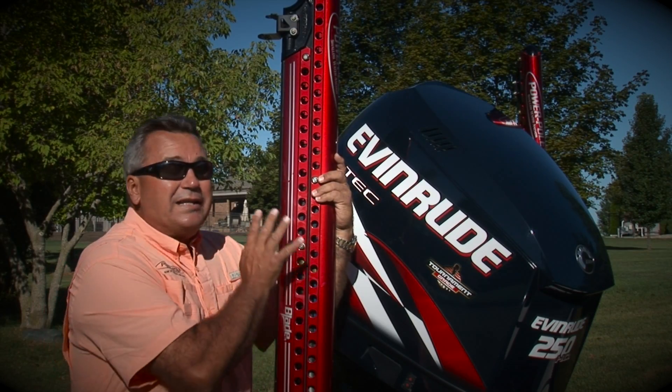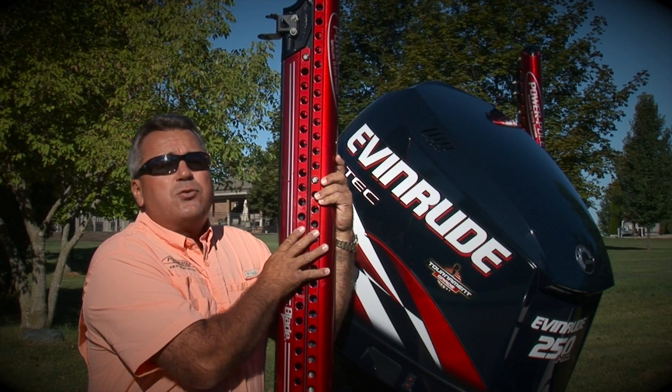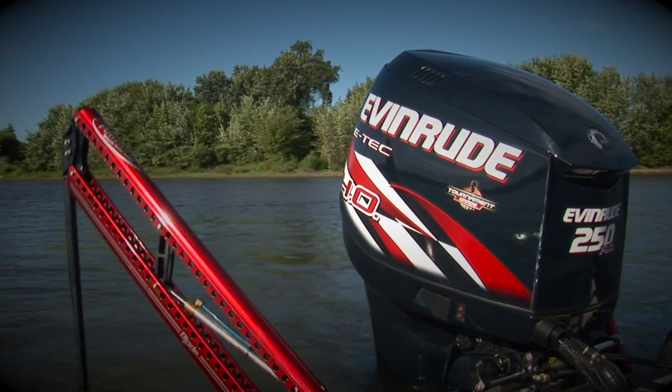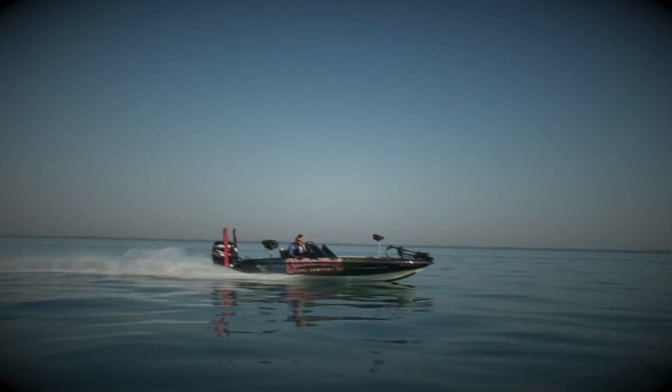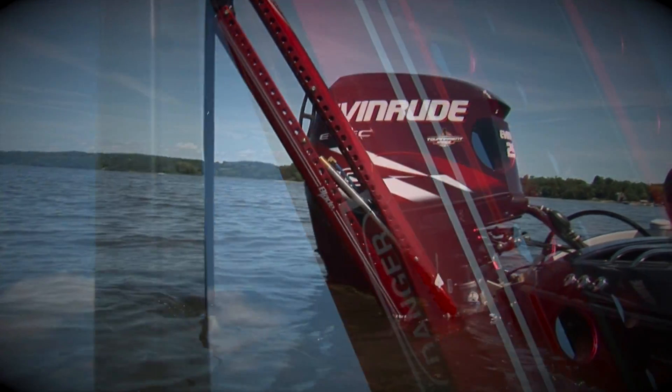You may have noticed we've recently upgraded to dual Power Pole hydraulic anchors. These are the new Signature Series blades, which are thinner, more aerodynamic, and the Everflex spike folds neatly into the recessed pocket.